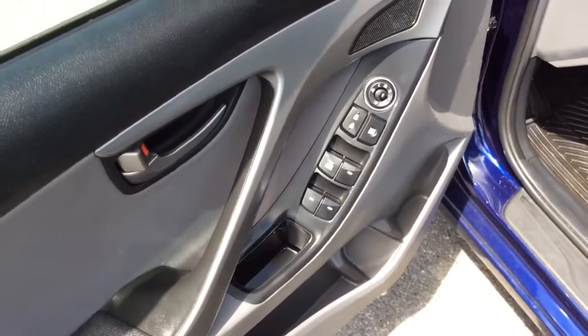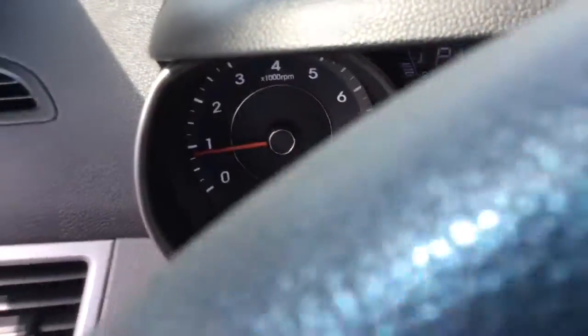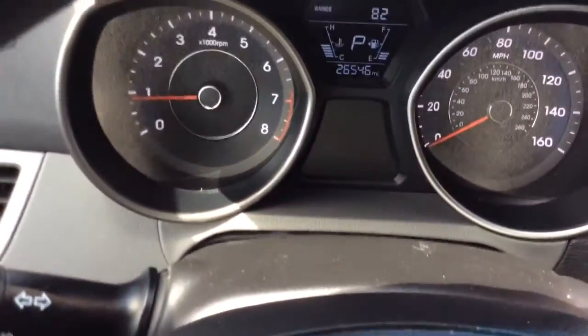It has power windows, power locks, and power mirrors in the door there. The black cloth interior — nice clean vehicle inside and out, well maintained. Lighter colored gray cloth interior. 26,000 miles on it — it has some nice low miles there.